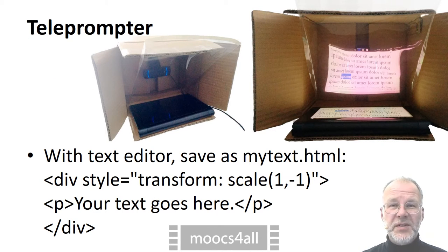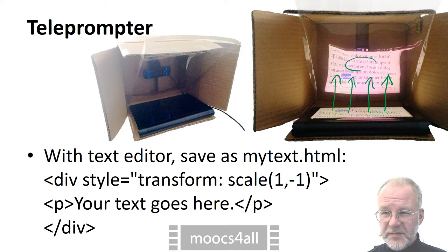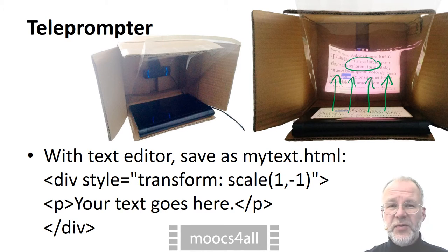Presidents and anchor women use a teleprompter to appear to be speaking freely even though they are reading. The trick is to project the text in front of the camera. The speaker seems to be looking straight into the camera, but actually he or she reads the text that appears in front of it. The camera does not capture this text.